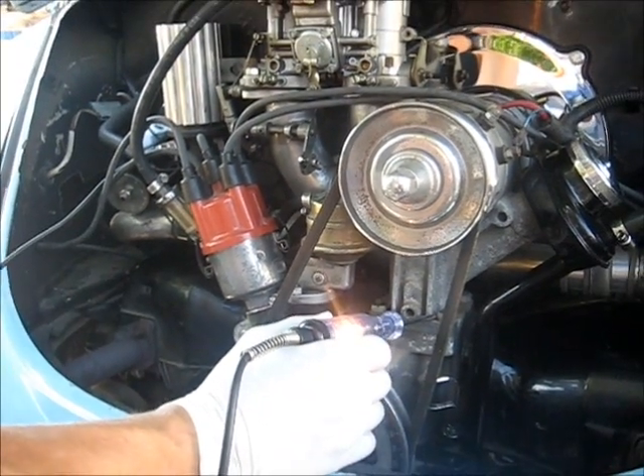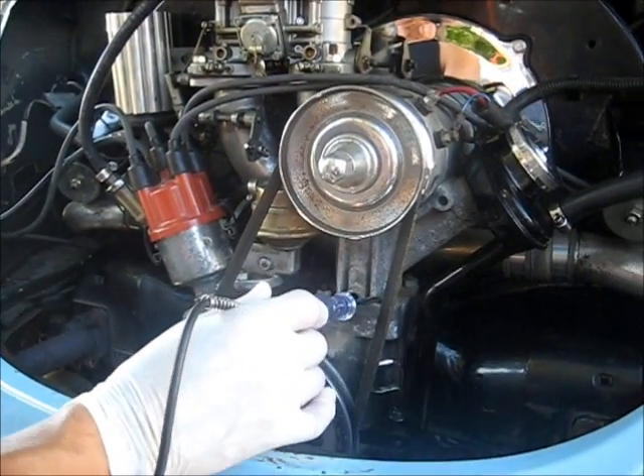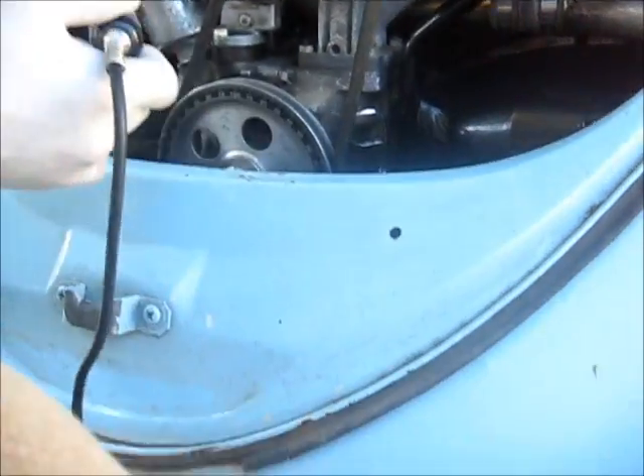That's how you time a Volkswagen Beetle with a standard test lamp.